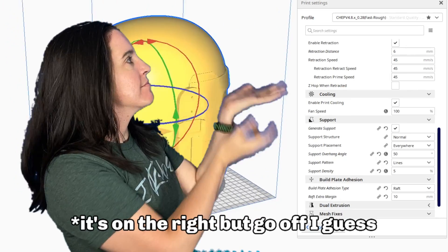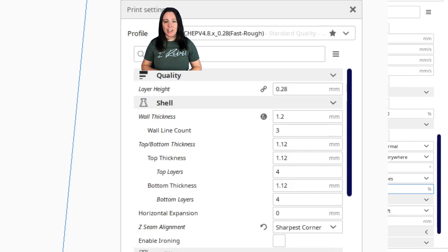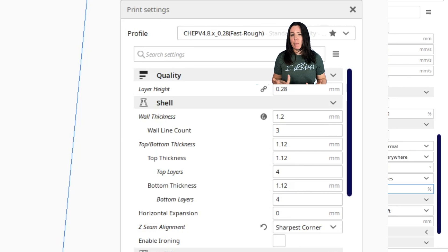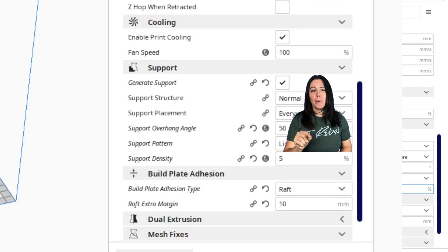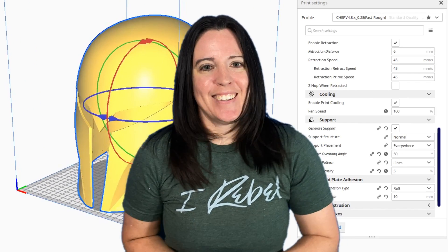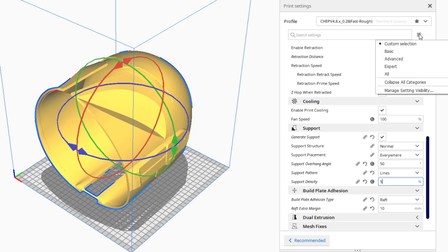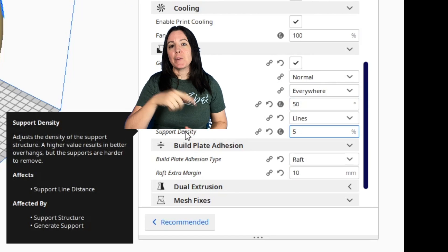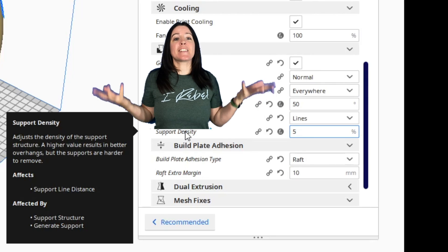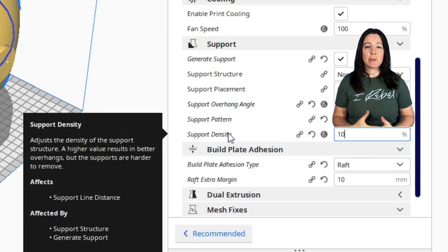Whenever you've got your model situated in a way you're satisfied with, let's mess around with the print settings on the left. You're probably familiar with things like your layer height, print speed, and infill — probably the things you pay the most attention to when getting ready to slice. But what if I told you there's a way to change the infill percentage of your supports? There is, and I'm going to show you right now. If you don't see support density underneath your support settings, go to the support search option and search for 'support density,' check that box, and once you click out you'll see a field that allows you to change the percentage of infill of your supports.